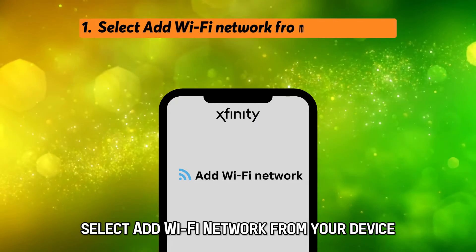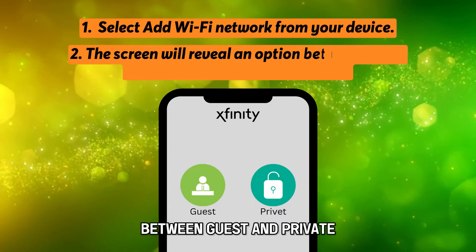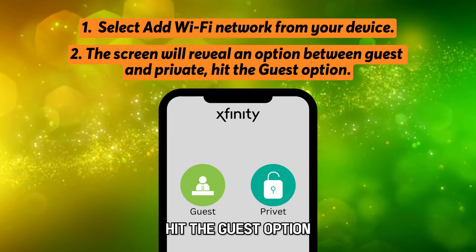Select Add Wi-Fi network from your device. The screen will reveal an option between guest and private. Hit the guest option.